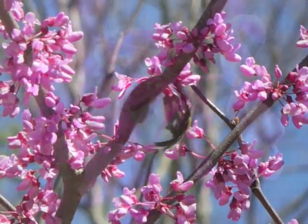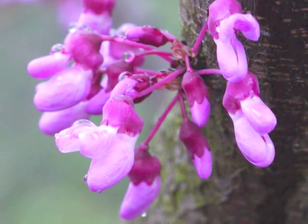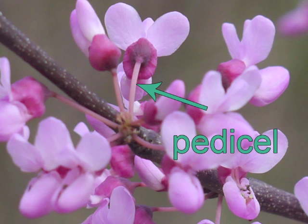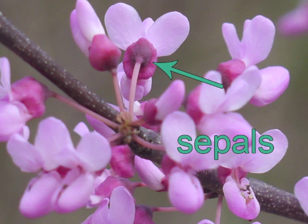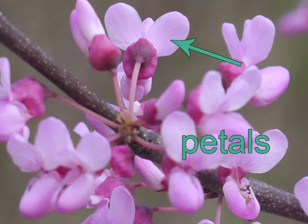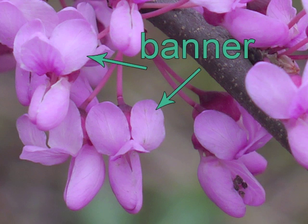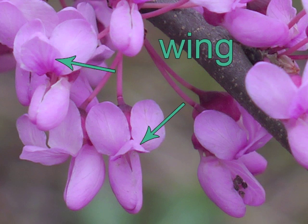Let's look more closely at redbud's pea-like flower. First the top petals unfold. From the back side we can see the pedestal, the darker sepals, and the upper petals. Redbud's flower has two banner petals, two fused petals which make up the wing, and two keel petals. Again: the banner, wing, and keel.